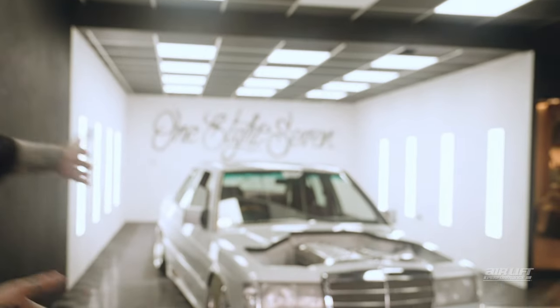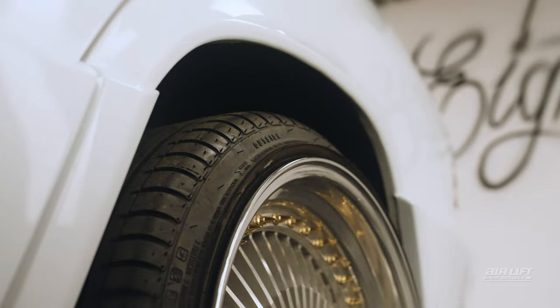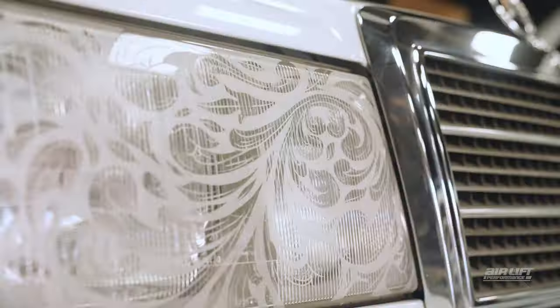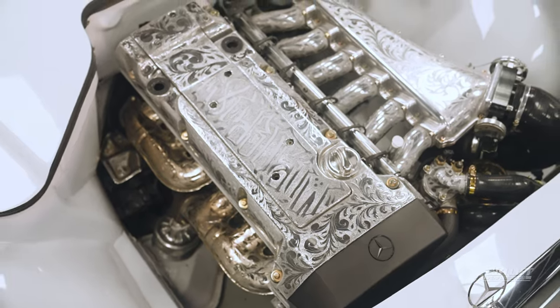Hi guys, it's Misha Dory here at 187, the home of perfectly lowered vehicles and the most gangster Mercedes. I'm gonna give you a look around my 190e — it's a W201 from 1991. It started out life as a 1.8 auto, and then we decided to do a manual conversion to an M104. Take a look.